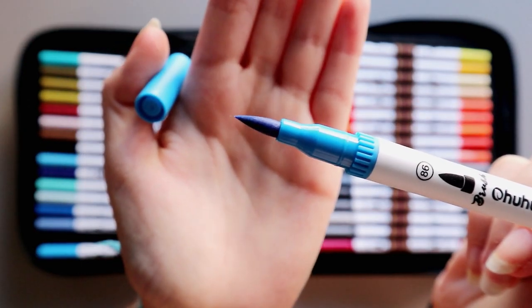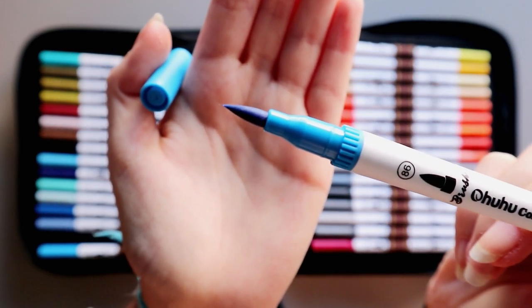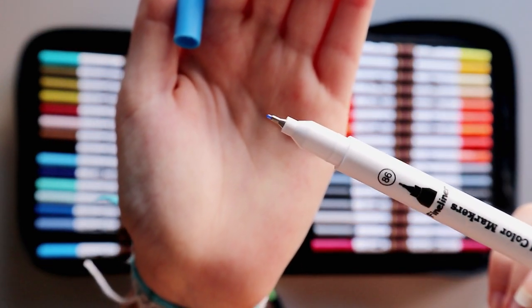The brush tip is pretty wide and the fineliner is very fine. I don't think I have brush pens with a fine tip like this, which is really great.